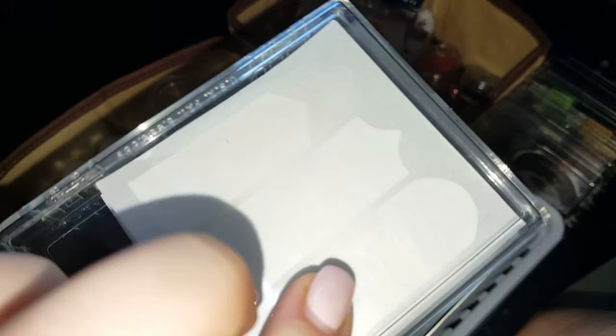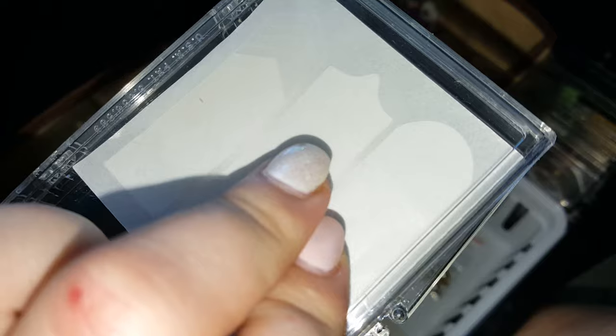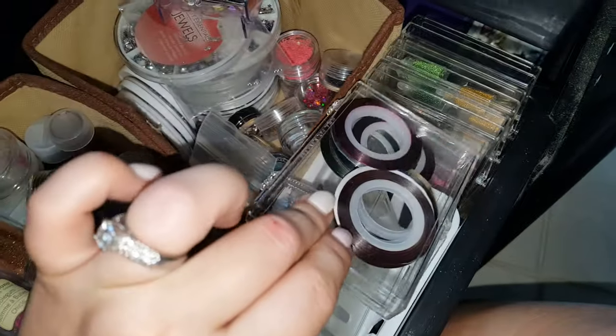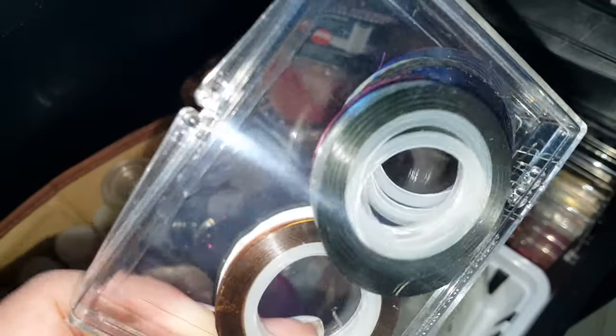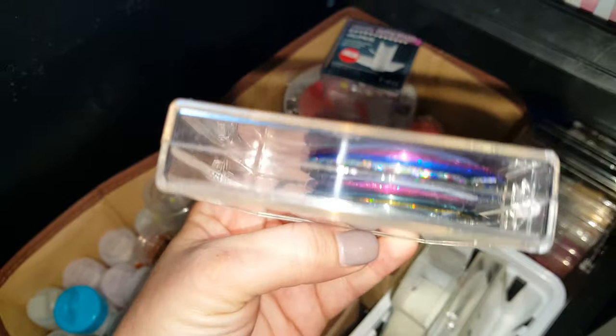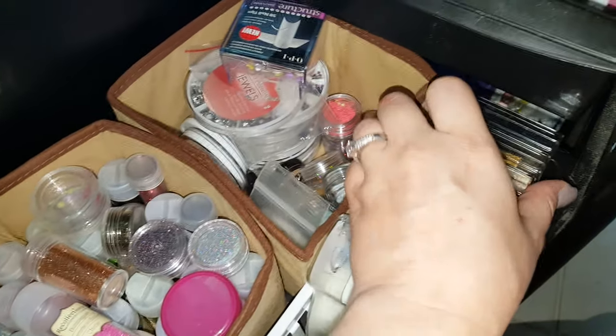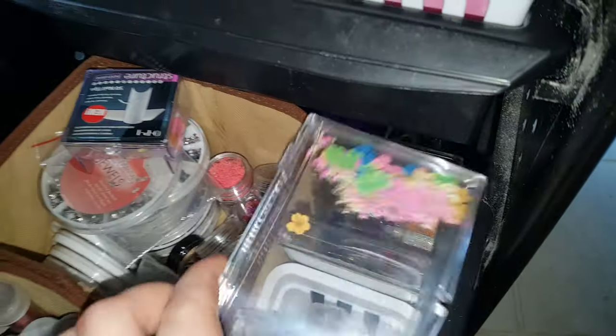On this side I've got my sponges for gradient, tape, every nail technique tape, and nail guides — so when I'm in a rush or need to cheat doing French, these are some fun little guides. In here I've got my nail foils that you can either use on the nail or use for making cleaner stripes and lines.